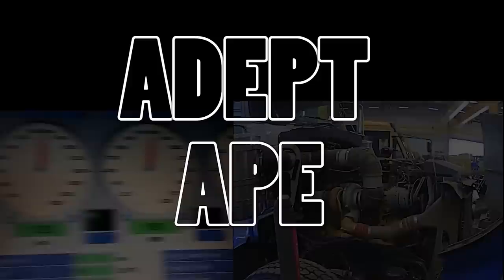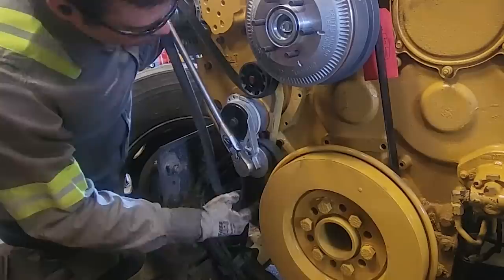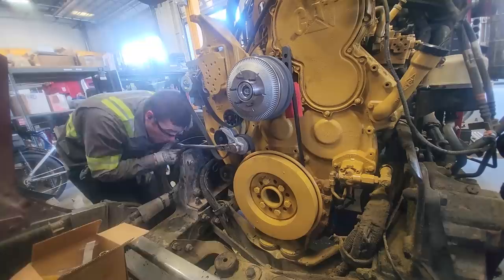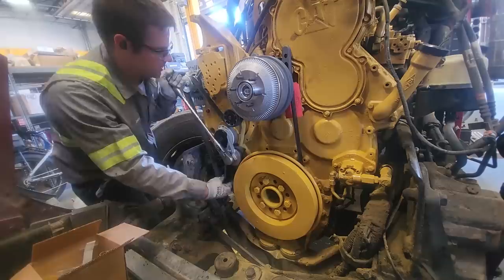Jumping right into the action here, folks. Previously, we had not installed the belt — we put all the pulleys on for the 8-rib. Here we are for the first time trying to install the belt. We've routed it correctly, but I'm trying to slide it over the lowest idler here and it's not going on. It's not very close; I've got probably half an inch of gap. Sometimes the belt will get hung up on the bottom of the damper or roll off on the fan drive, so just trying to make sure it's routed correctly. But of course, it's not working the first time.